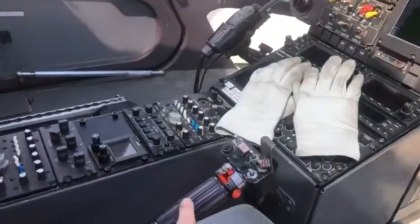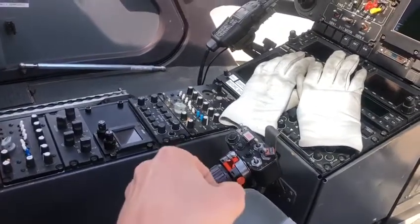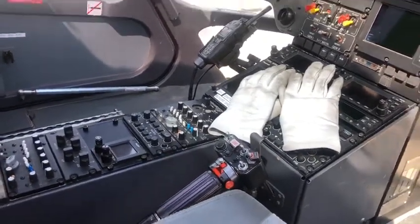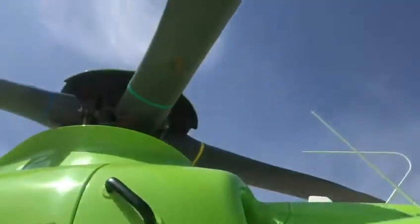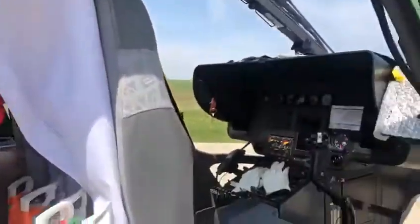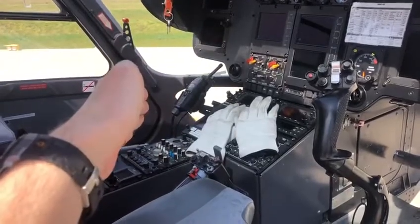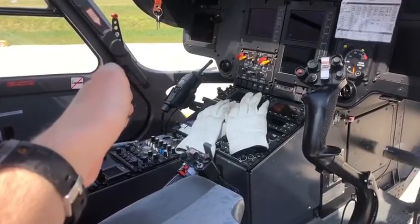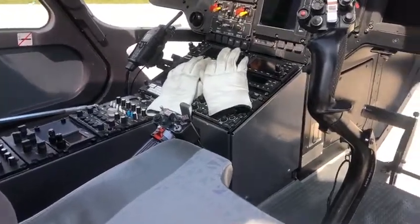And this handbrake-looking thing here is the collective — so you pull up for more power, down for less power essentially — and what that does is actually tilt the blade so that it grabs more air. If you imagine putting your hand out of a car window flat, it cuts through the air, and if you tilt your hand then you get more resistance — that's just the way of pushing more air down through the disc and getting more lift.